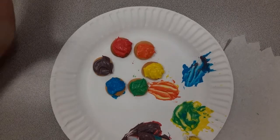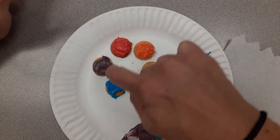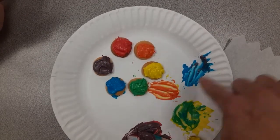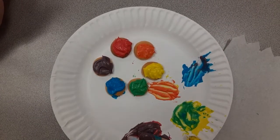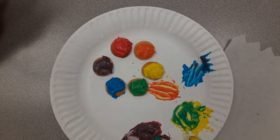Your color wheel is complete. You have your primary colors — red, blue, and yellow — and we mixed them together to make our secondary colors, which are purple or violet, orange, and green.